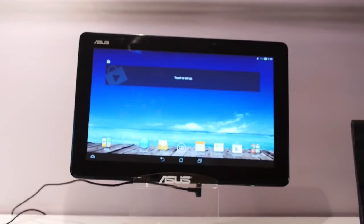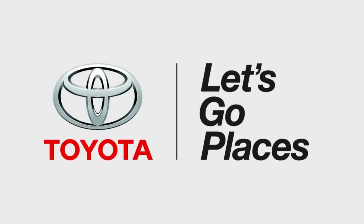This is Joshua Gar from Android Authority. Thank you to Toyota for sponsoring our CES coverage.